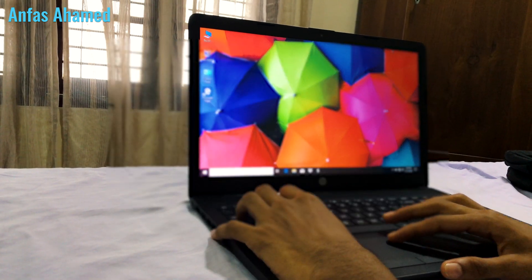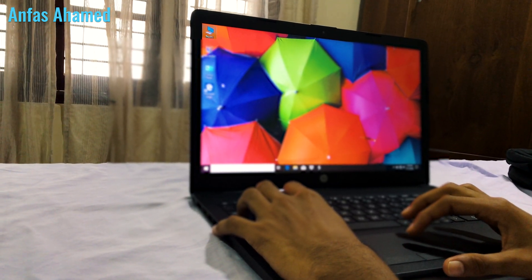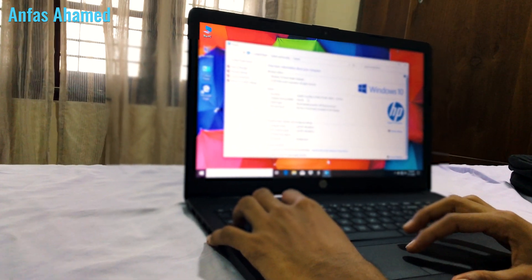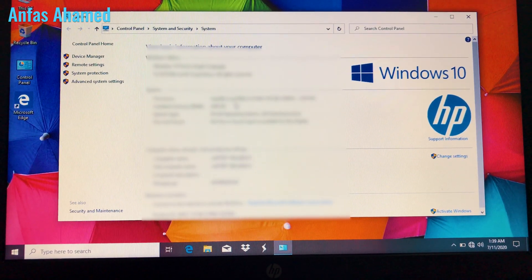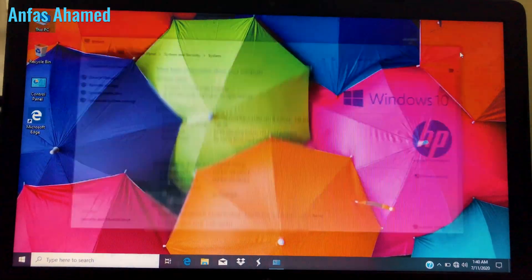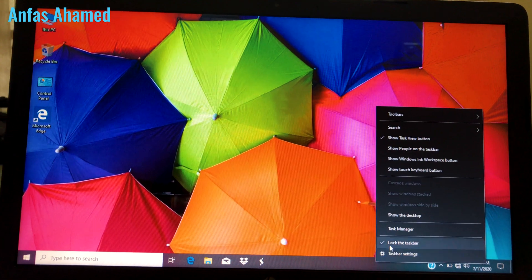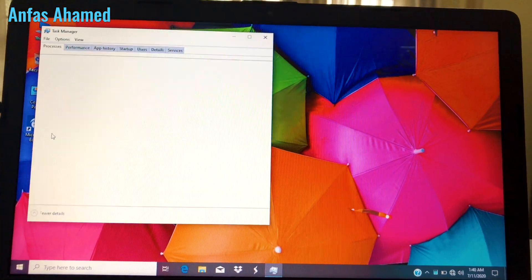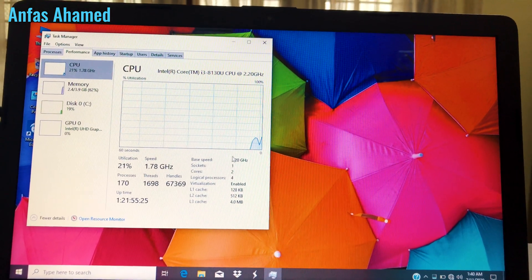The PC is on now and the HP welcome screen appears. We'll refresh and go to My PC, right-click Properties to see the Windows version, RAM, and other specs. Then we open Task Manager and go to the Performance tab to see CPU details — the processor model, generation, and core count.